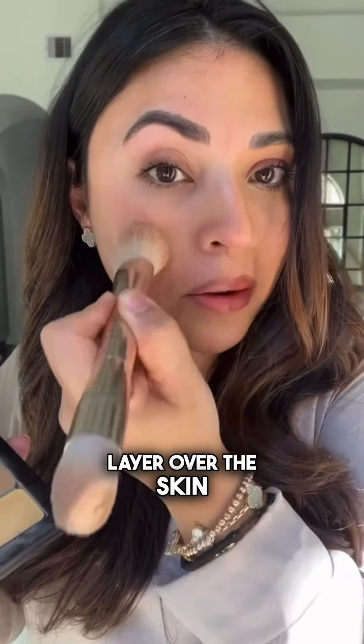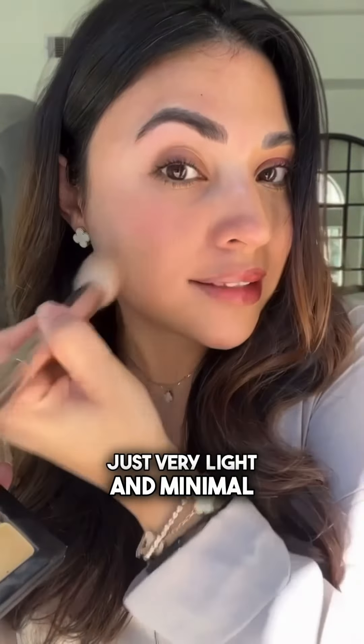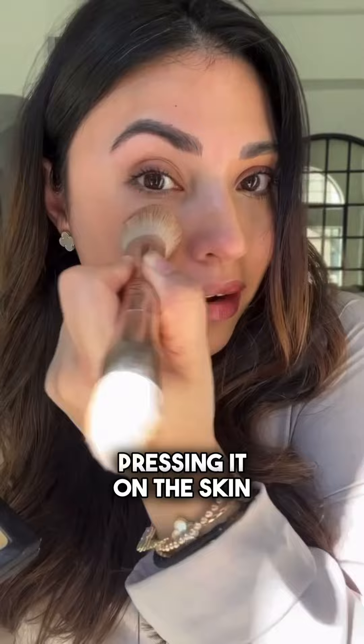After that I get my main color and I just apply a very light layer over the skin — just very light and minimal, pressing it on the skin.